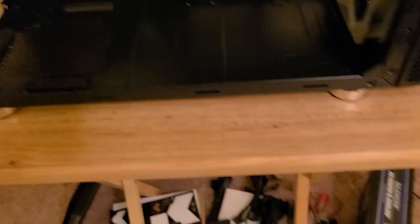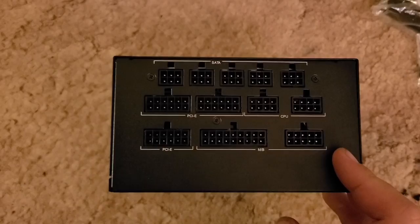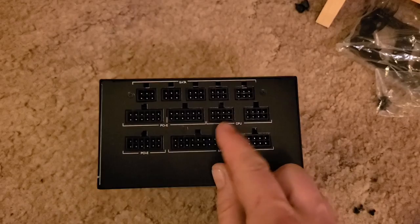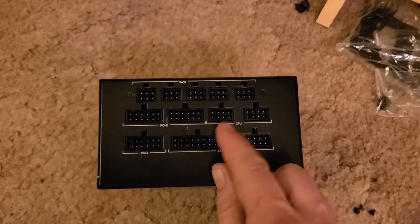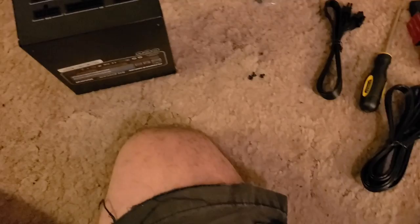Let's get that power supply back in here and plug in all the wires to make that a little easier. The problem with this one is it's modular but their intention is that the fan faces up. So we have one PCI Express right there, the motherboard connection, CPU connectors, and PCI Express connectors here too. The rest are for CD-ROM, hard drive connections, Molex connectors — they're all basically the same right there.